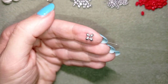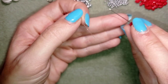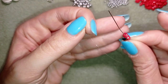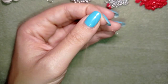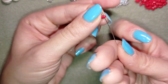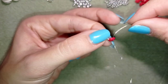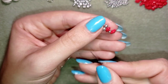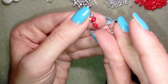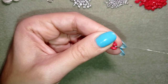Now I'm going to pick up one SuperDuo bead, one seed bead, and one SuperDuo bead. I'm going through one of the holes of my SuperDuo, through the seed bead, and through the other SuperDuo. I slide those down, then go back through the other hole of my SuperDuo so my thread zigzags — going in one direction and then back to the center of my work. Then I take just one seed bead and go back through the other hole of my first SuperDuo bead.